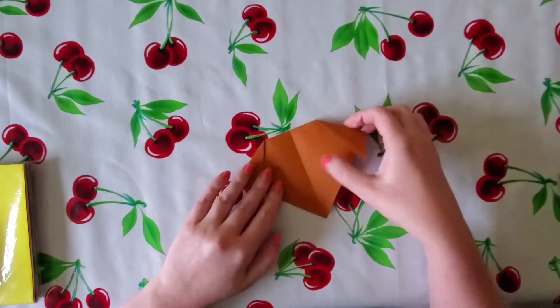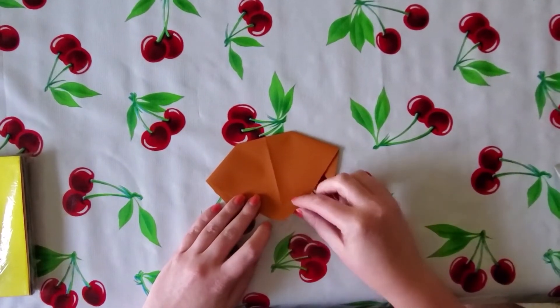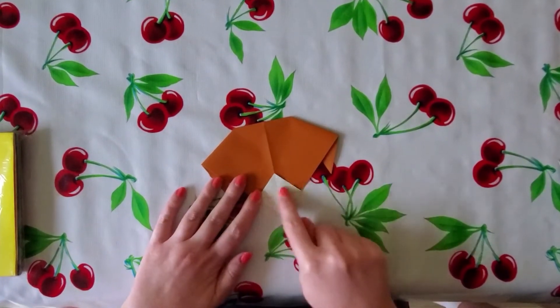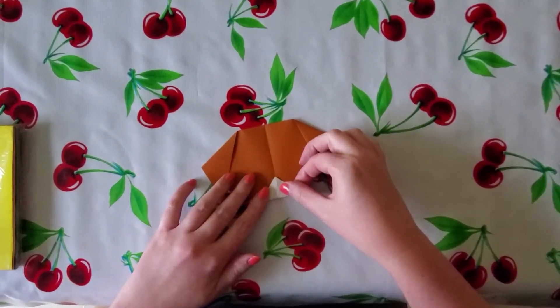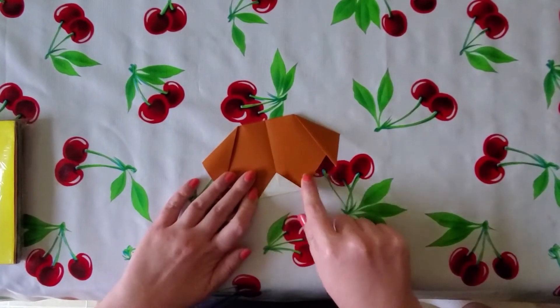Flip it over and fold up the first layer of paper so it makes a small white triangle from the base. Then flip it over and do the same thing on the other side. That's your dog's snout.